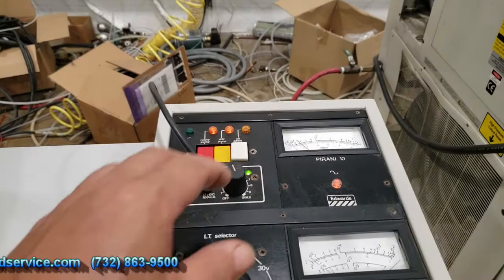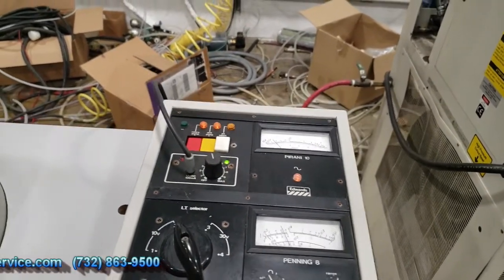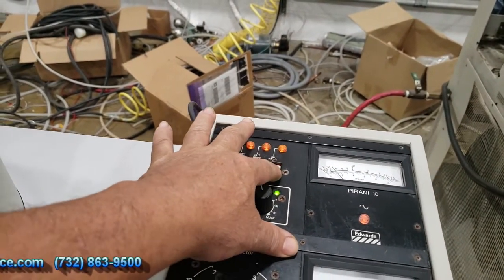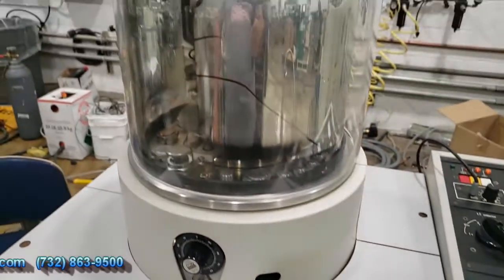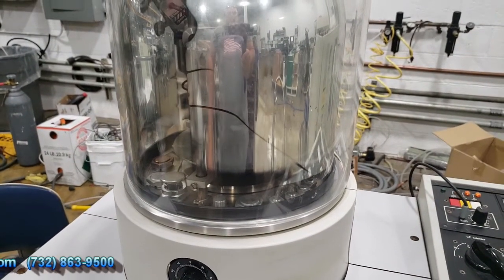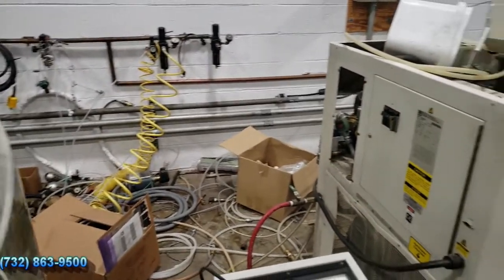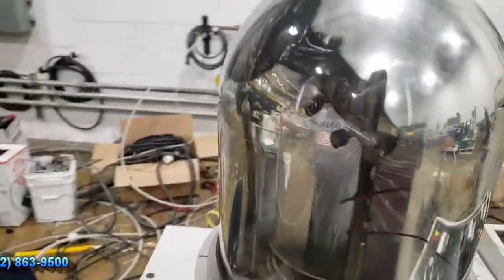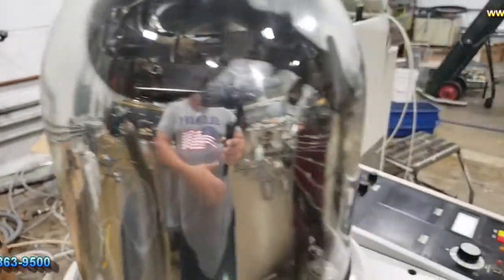What I can do now is turn off my penning gauge, and then I can hit the air admit. What that's going to do is allow air in — it's going to allow you to air the bell jar — and what I'm going to do is take the bell jar off.